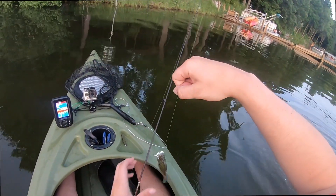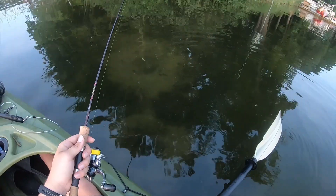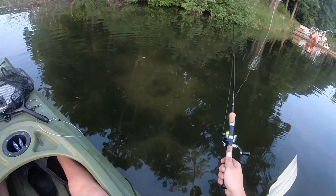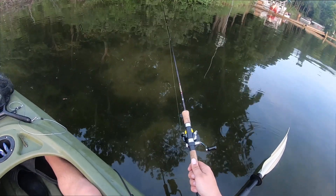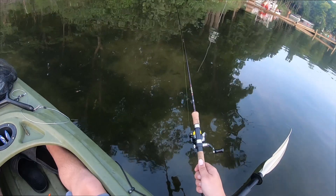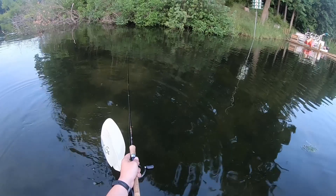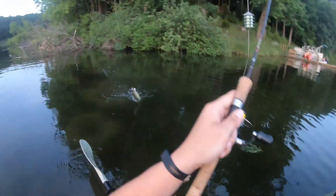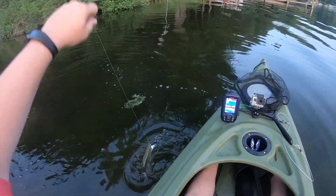Hey there, I got you. I got you. There's a big bluegill that's in the middle just circling on it, paying no attention to my grub. Oh, he just mouthed it. Ho ho ho, surprised to see you, huh?